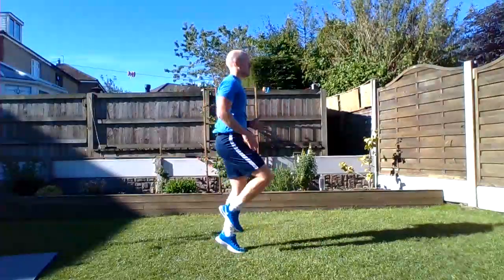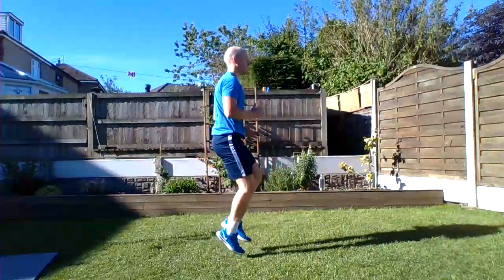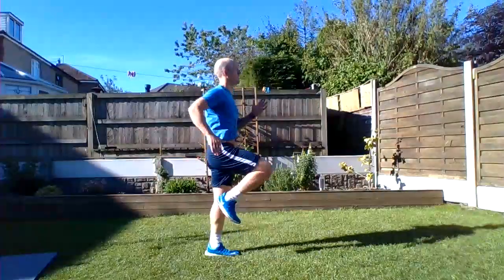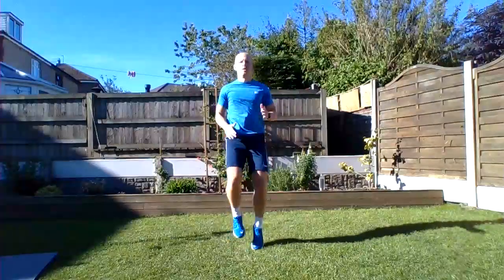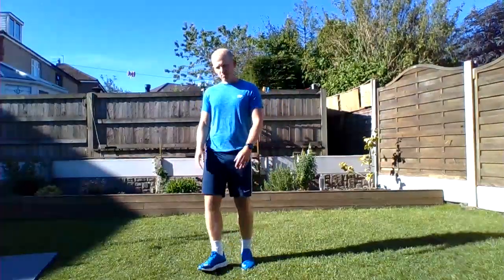Running on the spot to start with, off we go! High knees, pump the arms like you're sprinting around the track — nice and tall. Five seconds... awesome, well done! Okay, up-down plank next.